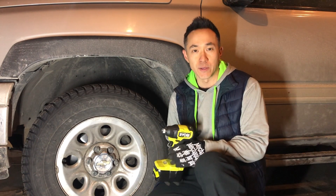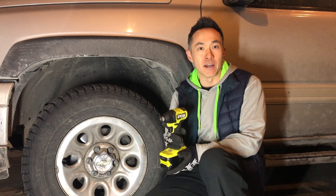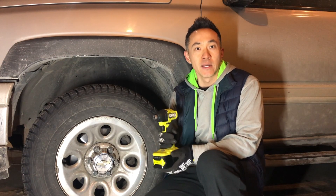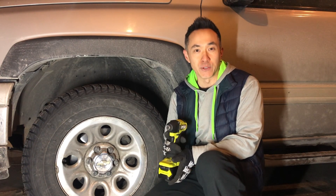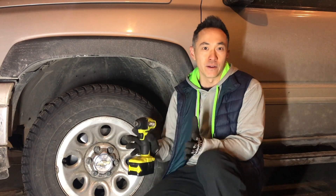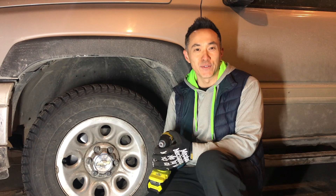The Ryobi P262 impact wrench isn't available in Canada yet, but when it becomes available, that's the one I'm going to be buying. It's rated at 450 pounds of fastening torque and up to 600 foot-pounds of nut-busting breakaway torque. I'm pretty excited to use that, and I'm sure it's going to cover the wide gamut of cars and trucks I end up working on. Stay tuned for the video review of that tool when I get my hands on it.